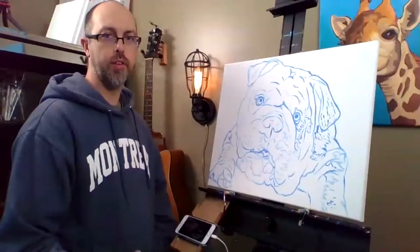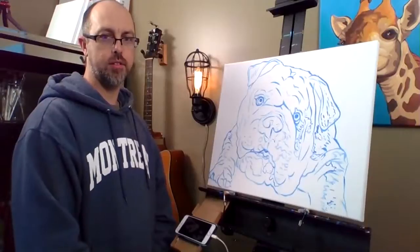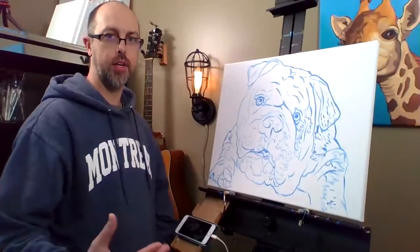Hey guys, how's it going? I'm just doing a video and audio test just to make sure that the mic is picked up and that the video looks good.